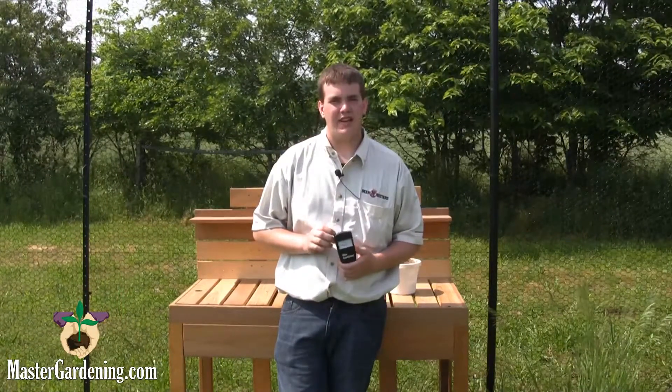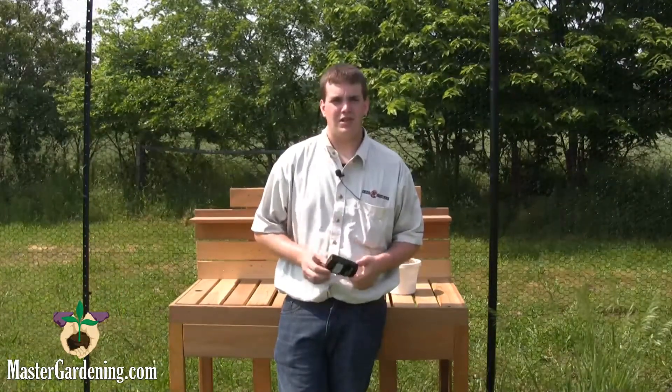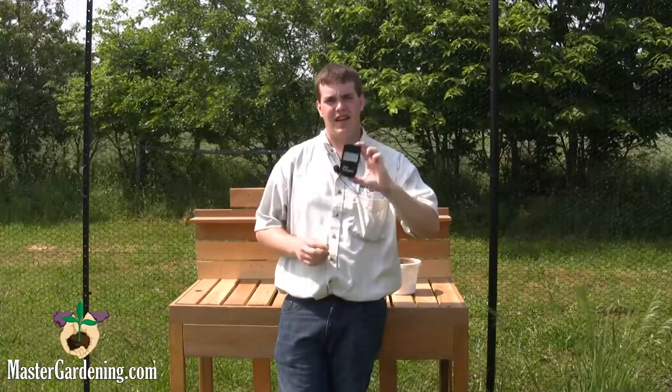Hi, I'm Dylan from MasterGardening.com and today I'm going to tell you about the RapidTest Sun Analyzer. It's fairly easy to use and very cheap, and it lets you know what to plant where.